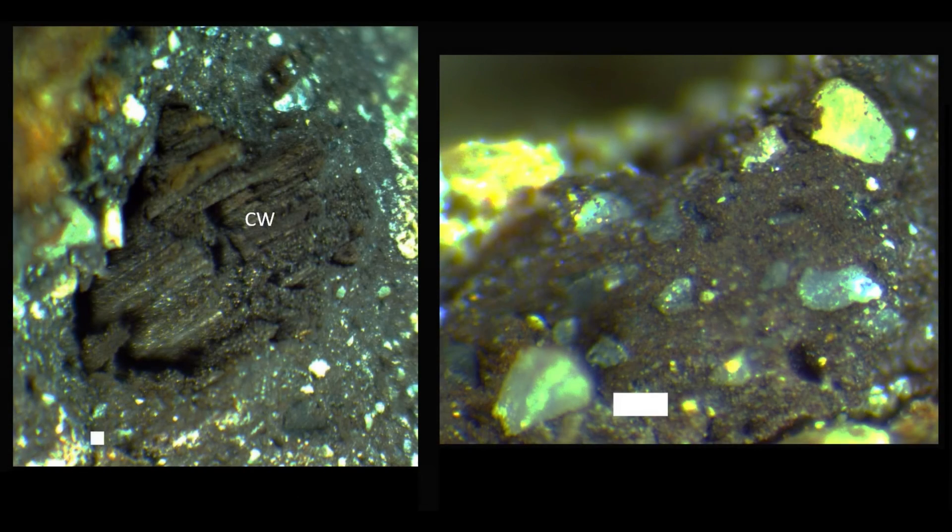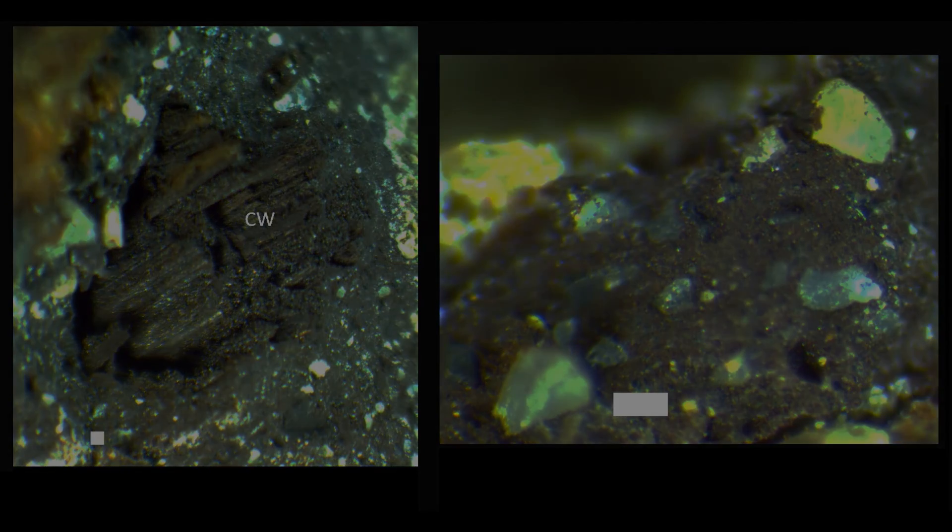Micrographs of a piece of carbonized wood and the fine-grained matrix with larger quartz grains are shown. The temperature at which the accretions were created could be as low as 1,300 degrees Celsius. However, the presence of oxides, instead of pure metals, may have required somewhat higher temperatures.